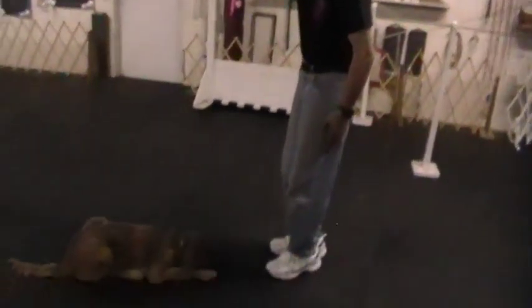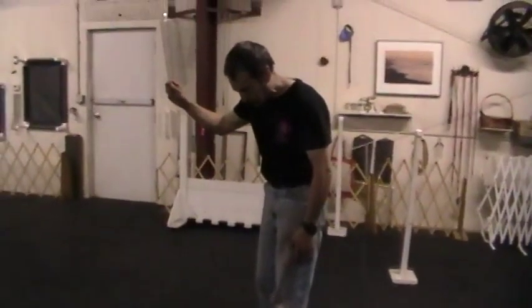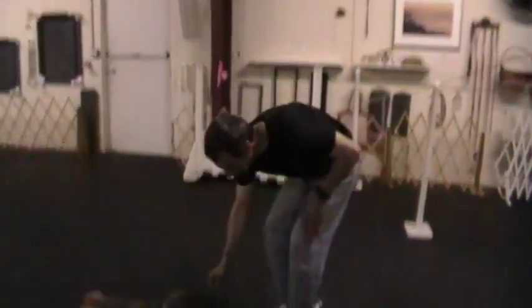Down. As I'm bringing the cookie down he has to maintain his head on the ground. Yes. And he gets a cookie when he puts his head on the ground. Yes.